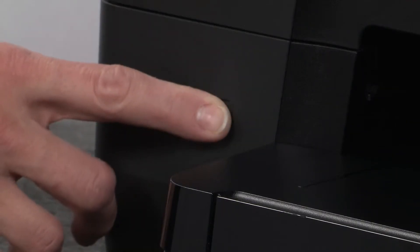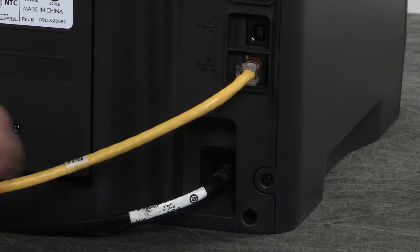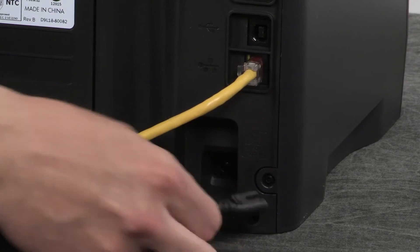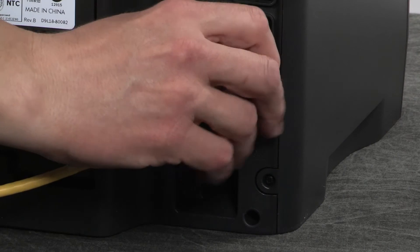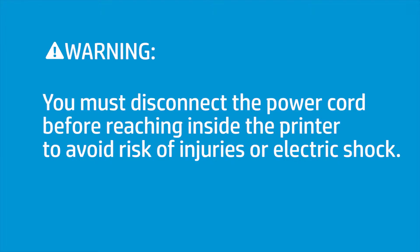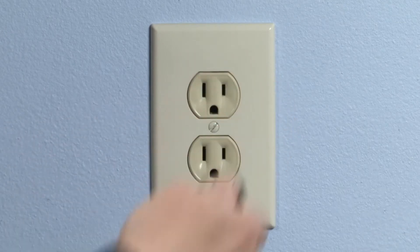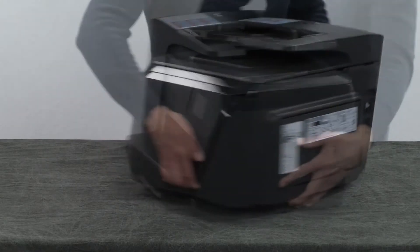Power off the printer. Go to the rear. Disconnect the power cord and any other attached cables. You must disconnect the power cord before reaching inside the printer to avoid risk of injuries or electric shock. Disconnect the other end of the power cord from its power source. Return to the front.